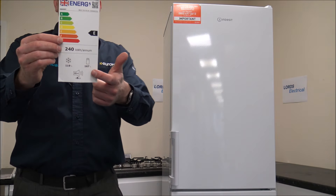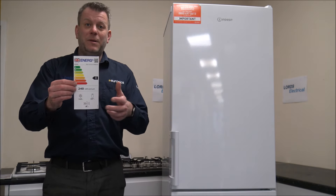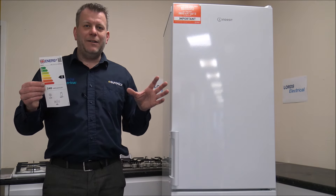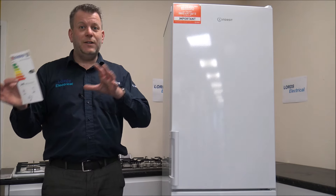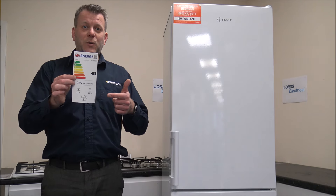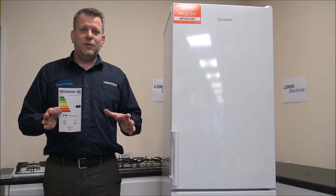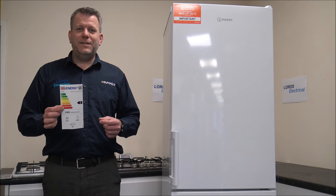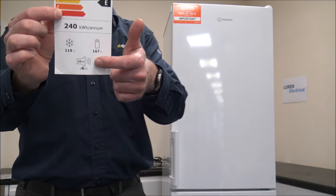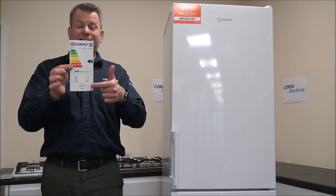At the bottom of the energy label you'll notice the noise level. It doesn't always come into conversation when people are buying a fridge freezer, but if you live in an open plan area with a kitchen and dining or living space close together, it could be important for the fridge freezer to be quiet. Depending on the surface it's sitting on, such as a stone floor, it can be quite frustrating. This has a B noise rating at 35 decibels, which is actually really quiet — compare it to other models if you're thinking of purchasing one.